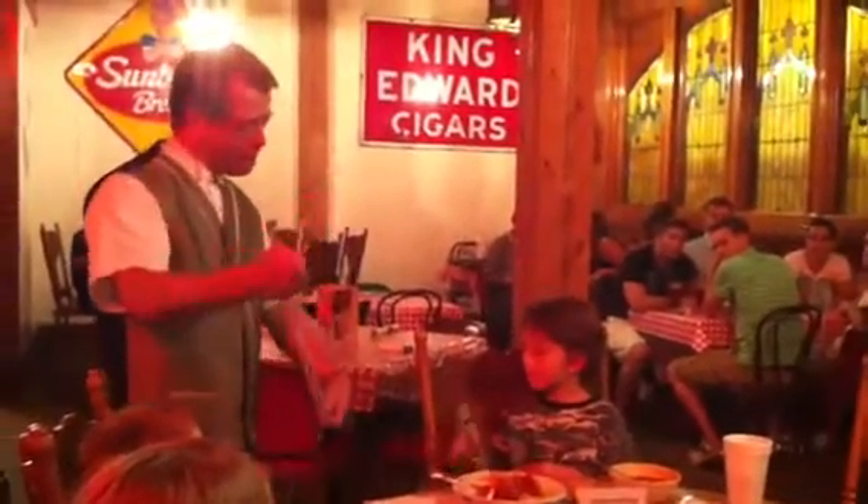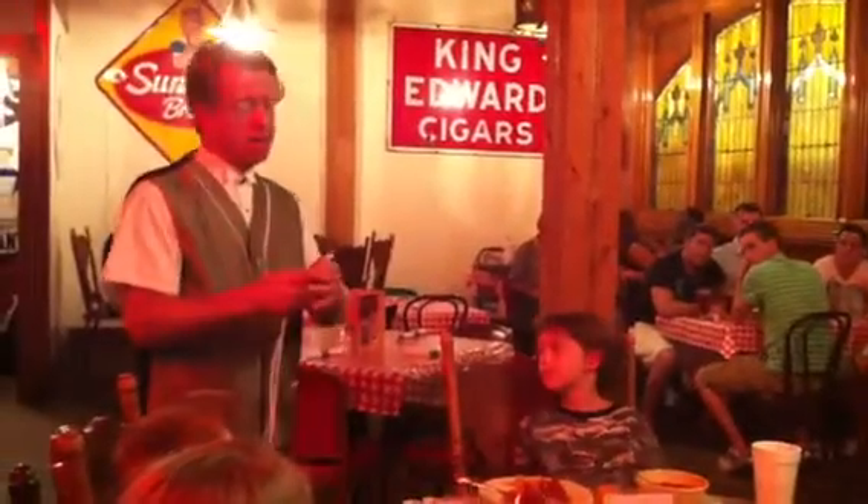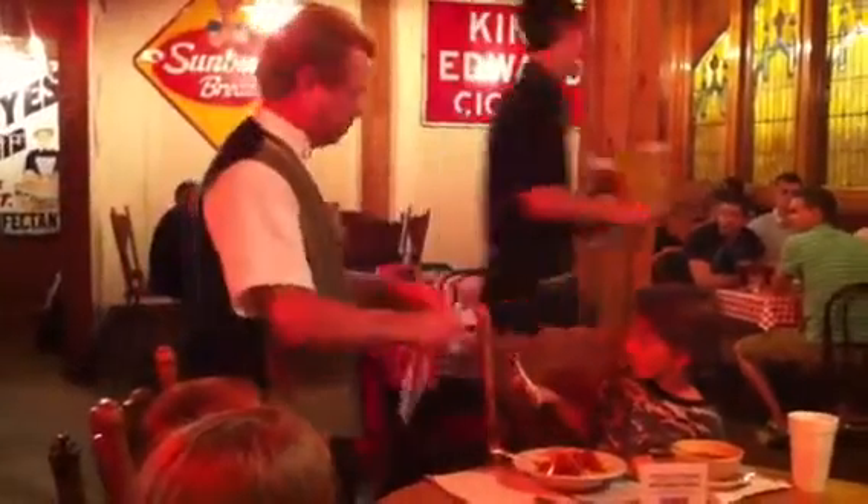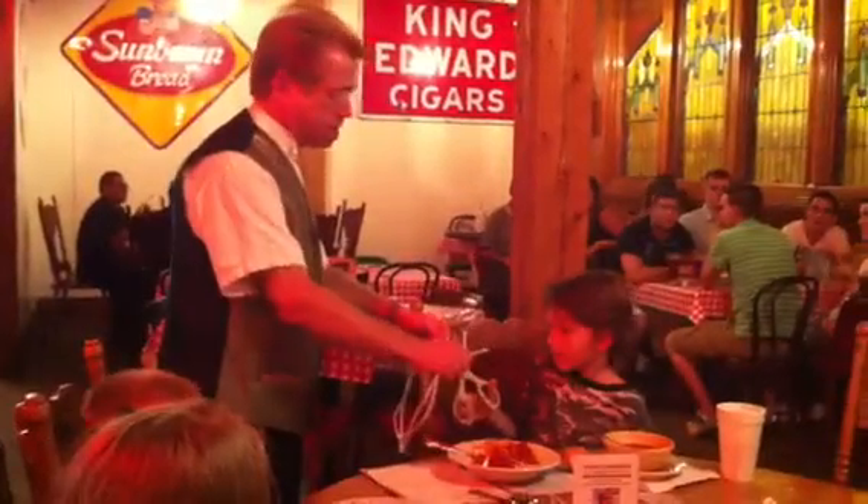Now, we need these to be exactly the same length. So Luke, take your scissors and cut them right there. There we go. Give them a cut. Alright, that's it.